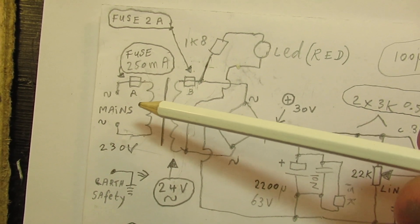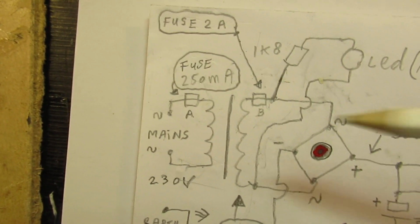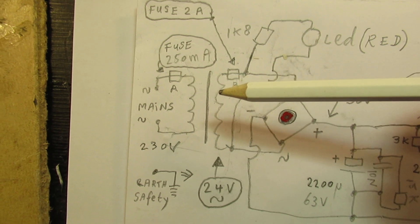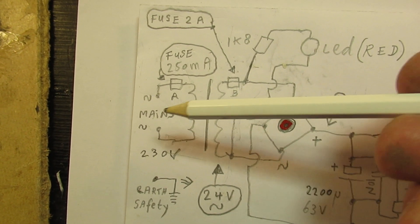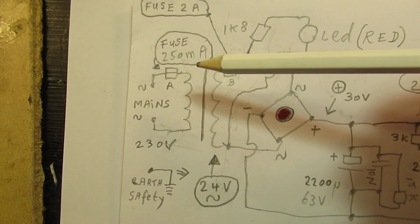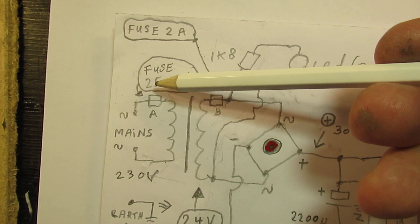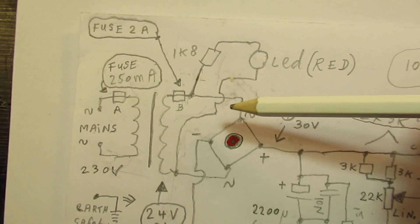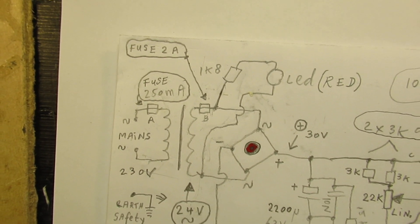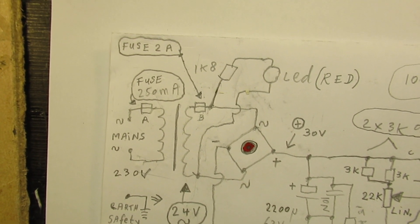I always use a fuse in the primary and a fuse in the secondary. The primary fuse is 250 milliampere — that depends on the transformer you use. For 110-volt AC input, the fuse must be approximately doubled to 500 milliampere. The secondary fuse is 2 ampere, and that stays the same whether you supply it via 110, 115, or 120 volts AC.